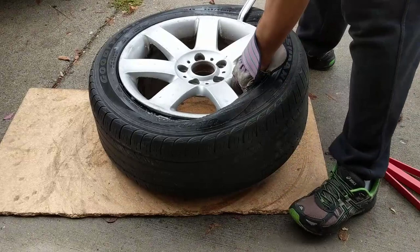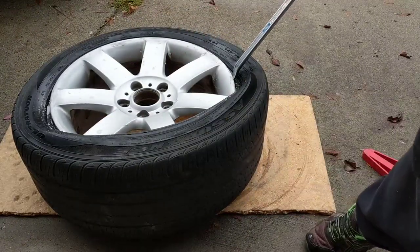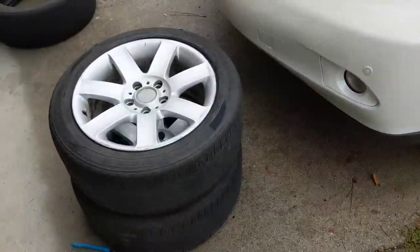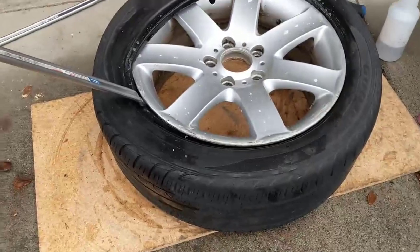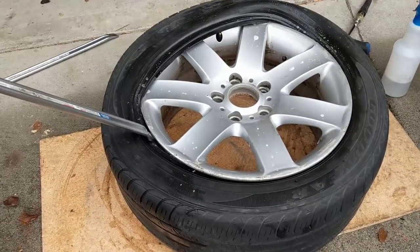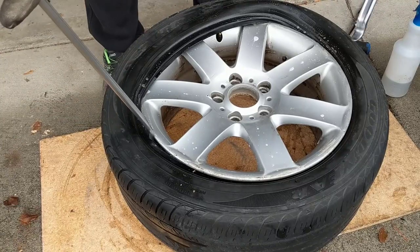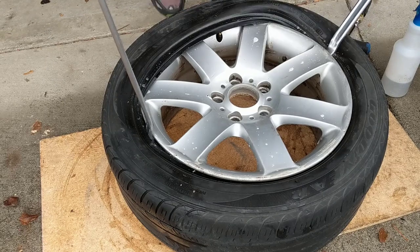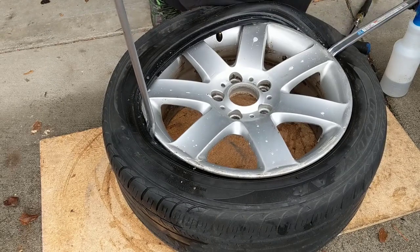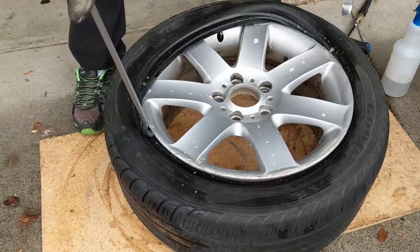See if I can go this way so you can see. We don't want this side to undo. Every once in a while you come in here and push it into that indent part.